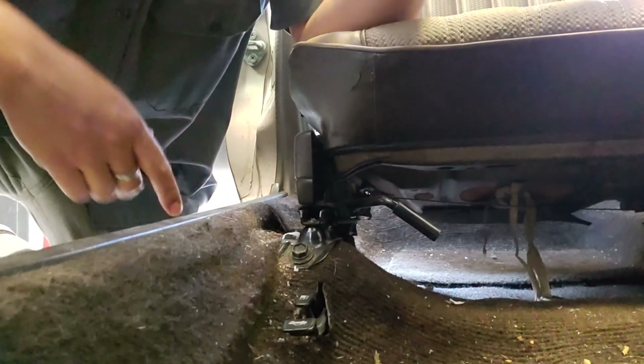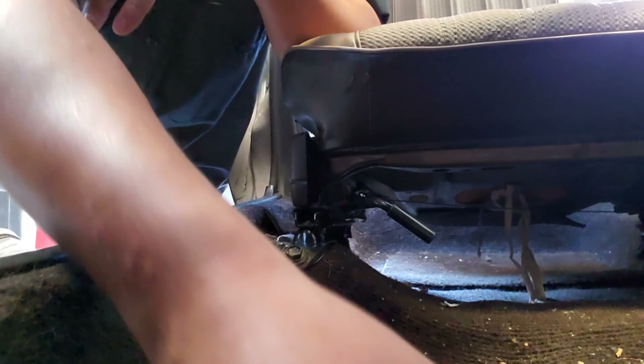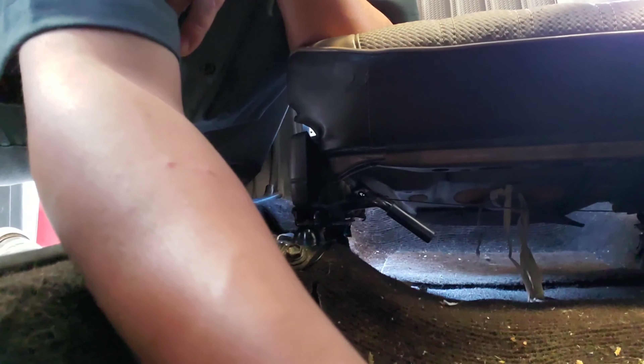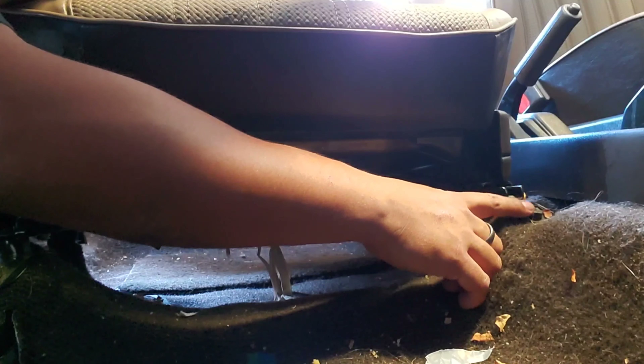So we're inside the car right now, and what you're gonna need to get the driver's side seat out is a 14 millimeter wrench. The first bolt is right here, and then there's another one located just over here on the other side of the seat, right next to the shifter and the e-brake.